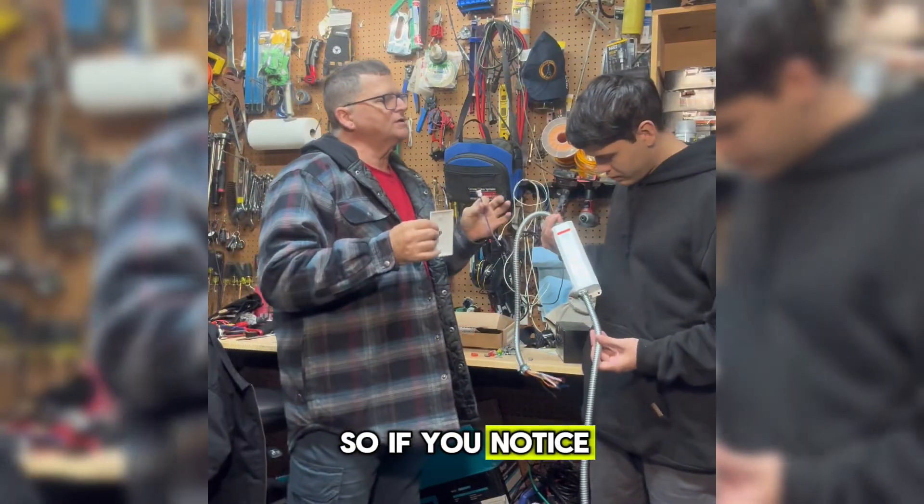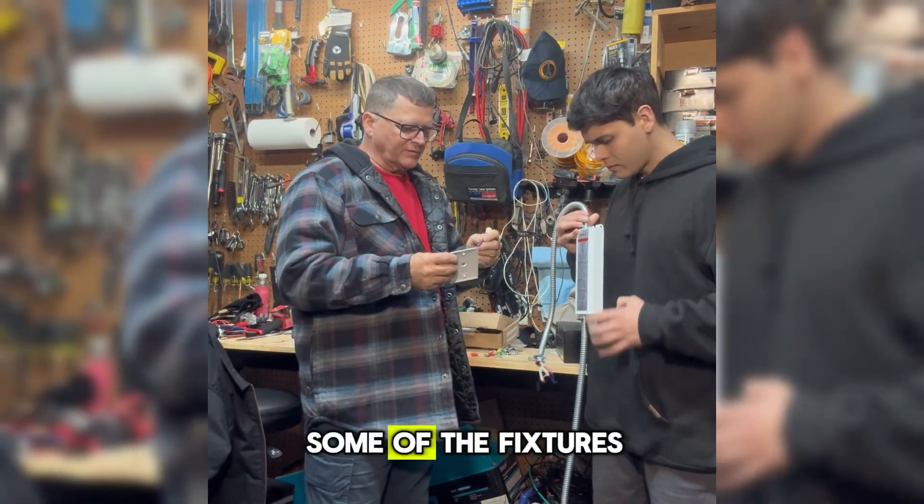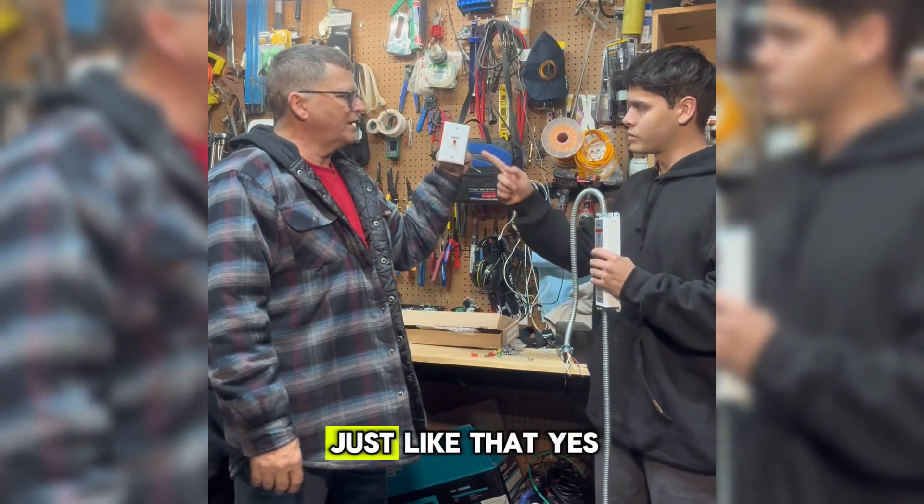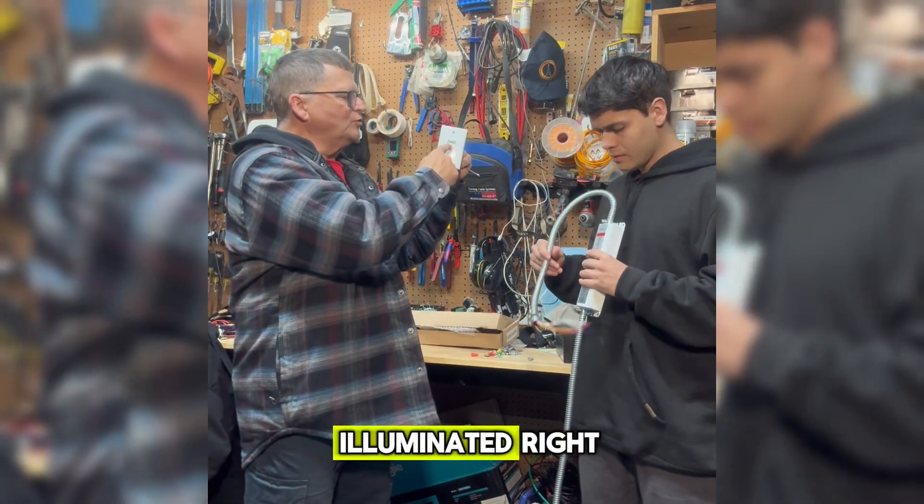If you notice in some commercial lighting, some of the fixtures are going to have a charge button — just like that. And it's going to be illuminated.